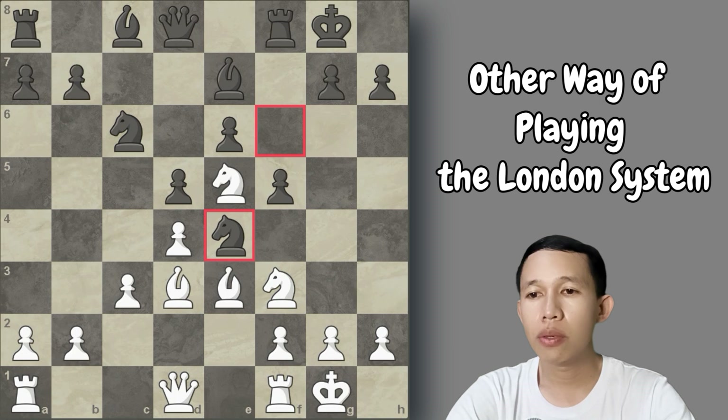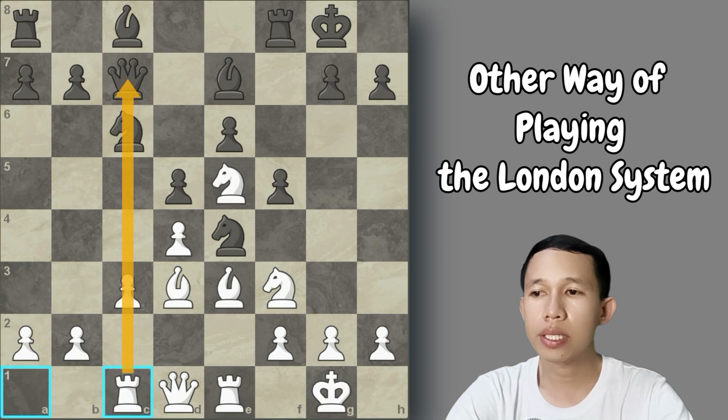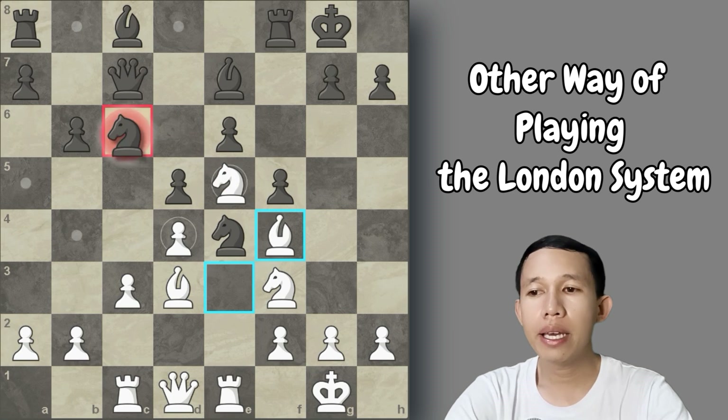If Black plays knight to e4, we play rook to e1, starting to activate the rook on the half-open file — once the pieces clear, this rook becomes very strong. Black may continue with queen to c7, planning b6 to develop the bishop to b7 and connect the rooks. In that case, we play rook to c1 to pressure Black's queen in the future. If Black plays pawn to b6, we play bishop to f4 — there is a nice discovered threat.